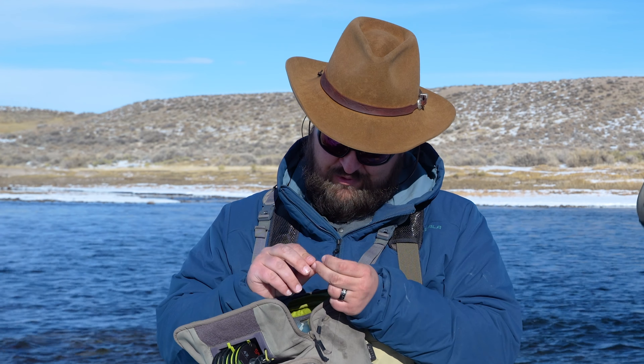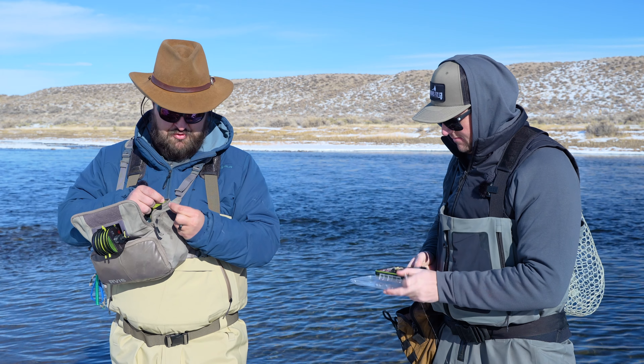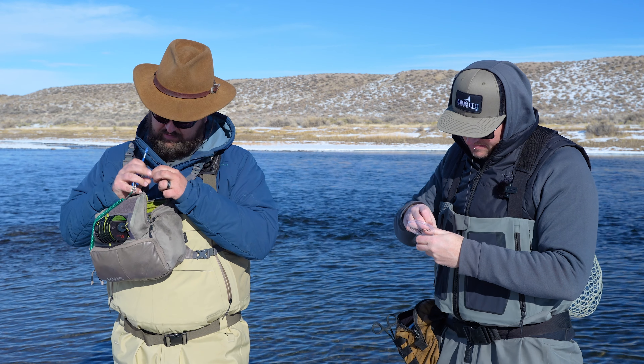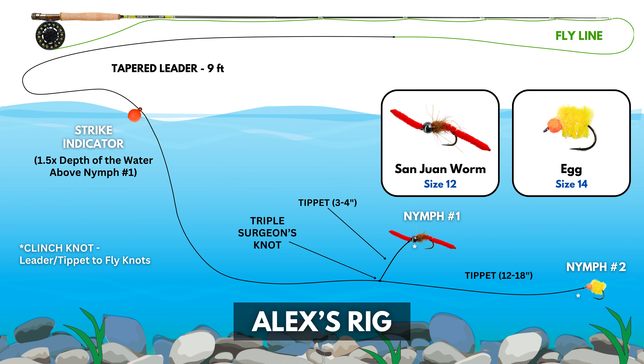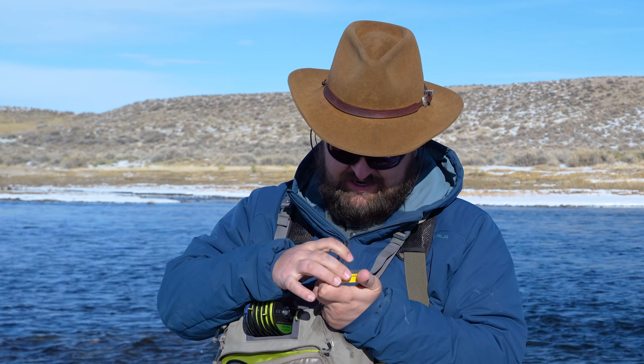During the winter I'm looking for high-calorie food items that are actually going to get fish to eat. Because it's cold, their metabolism slows down — they're not really looking to eat a whole bunch or move a lot, so you've gotta give them something enticing. That's why the scud I fish is pretty big. We've seen some midges hatching so I'll throw a midge on the bottom. Another good option would be a worm — a Waltz worm, San Juan worm, wire worm, or a mop fly. I'm going straight junk fly today: weighted San Juan worm and an egg pattern — that's all you need.